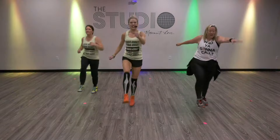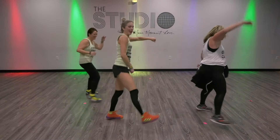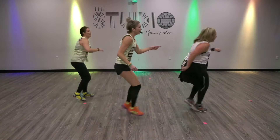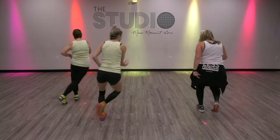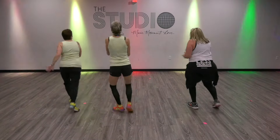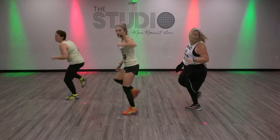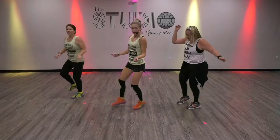Three, two — kick ball change. Turn it. Kick it. Turn it. Yes. Kick. Turn it. If you can't get that little kick there, I'll show you an option on this one — this step.